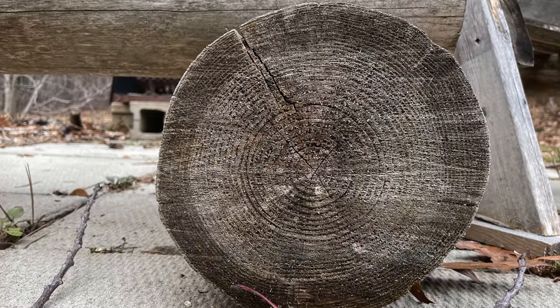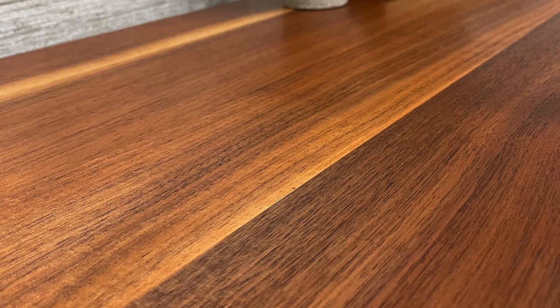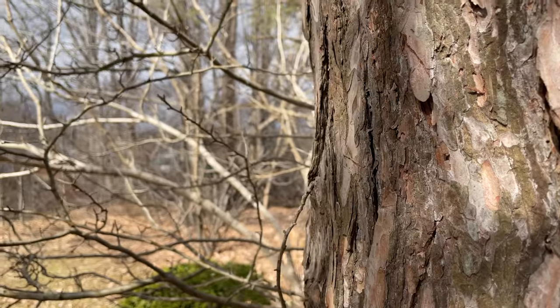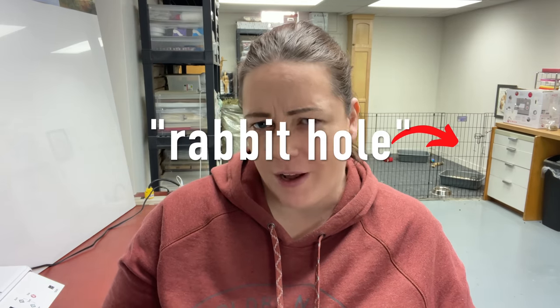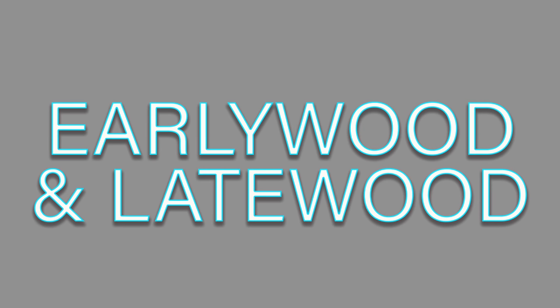Sapwood is responsible for transporting water and nutrients from the ground up to the leaves. All the wood in a tree starts off as sapwood, and some trees have a thicker sapwood layer than others. As the tree ages and forms layer after layer of growth, some of the innermost layer transitions into heartwood. For furniture, heartwood is preferred by many makers for its deeper color. In some cases older trees have a stronger, harder, more structurally stable heartwood, and the sapwood is softer and weaker — but that isn't a rule and depends on multiple variables.